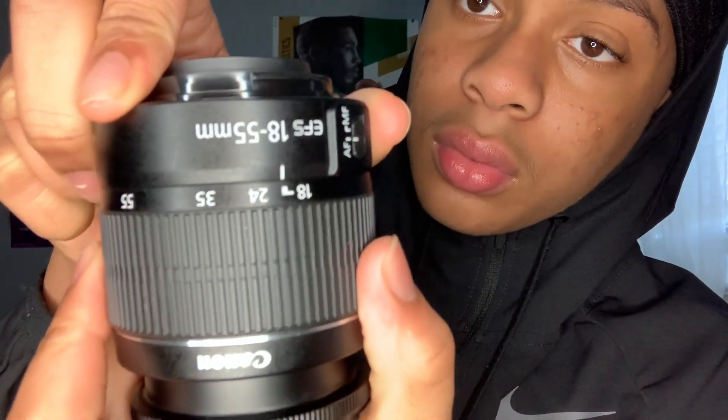Next up, you got the lens. Let's take this off. This is a lens that you can just attach to the camera. And this is zoom. Then you got the strap — the Canon strap — put it around your neck and attach it to the camera, and you could just take pictures.